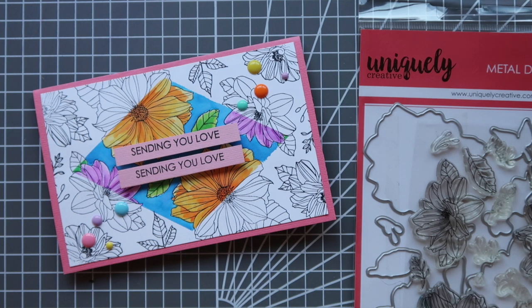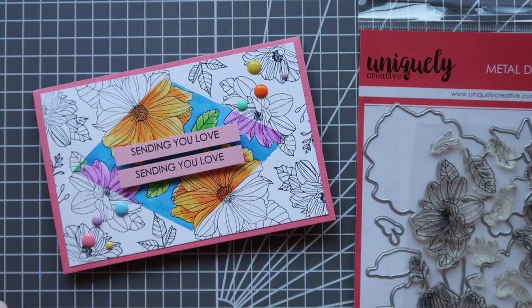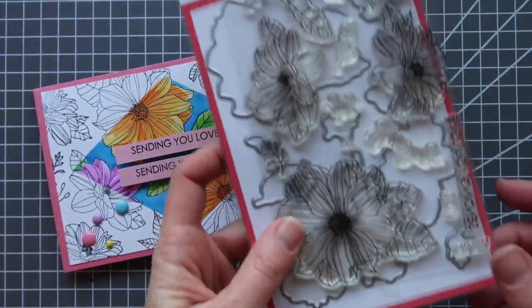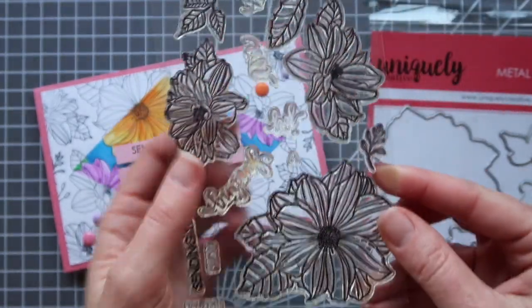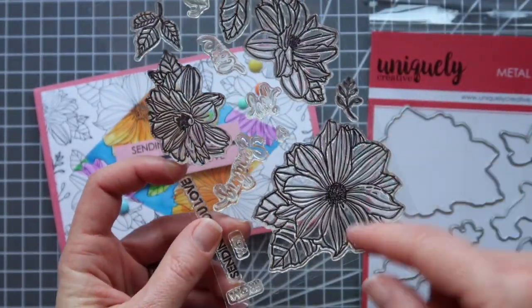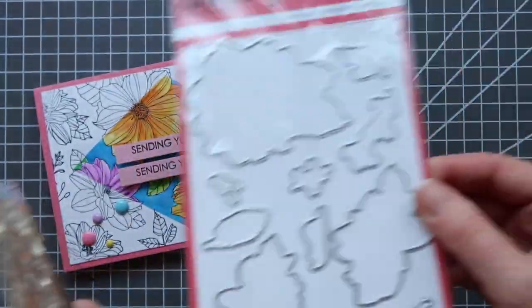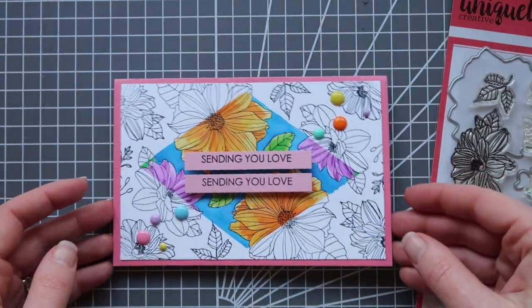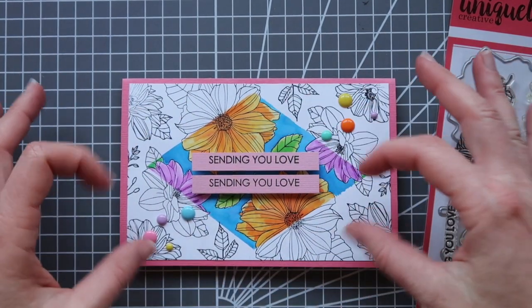Hi guys, it's Natalie here and I am super excited to bring you a video tutorial showing you an interesting technique to use with these new release floral dyes from Uniquely Creative. This stamp and die set is called Sending Love and it comes with these really lovely floral images and quite a number of sentiments in here as well. There's a matching die set too but I'm not going to be using that one today for this technique, which is all about doing a symmetrical stamping pattern and then this spotlight coloring.